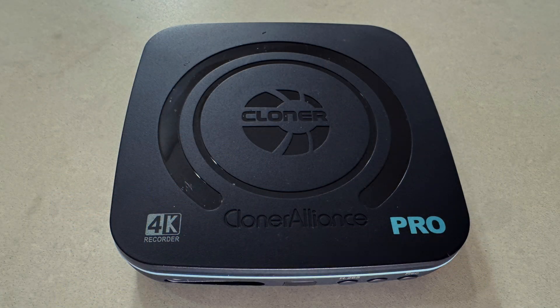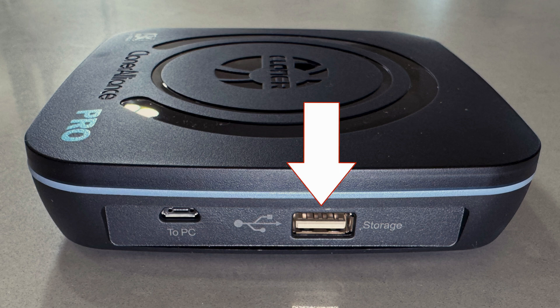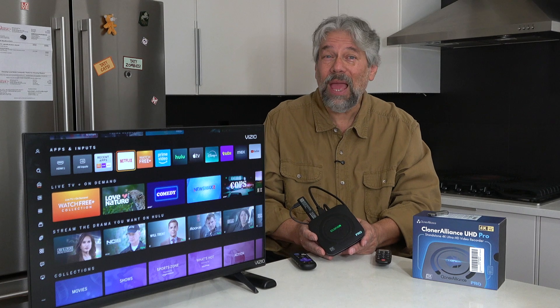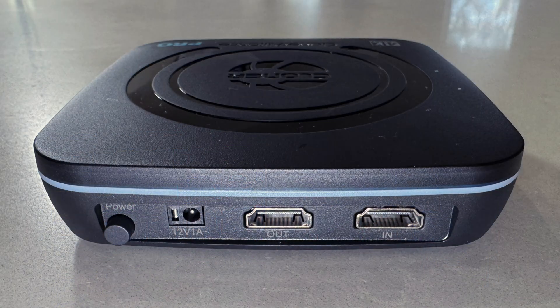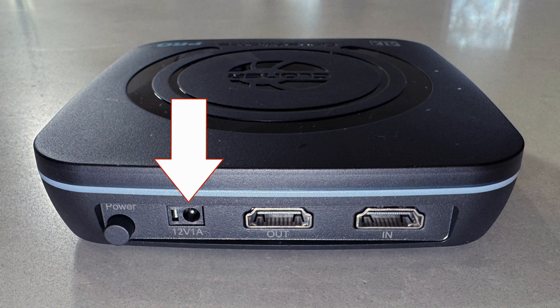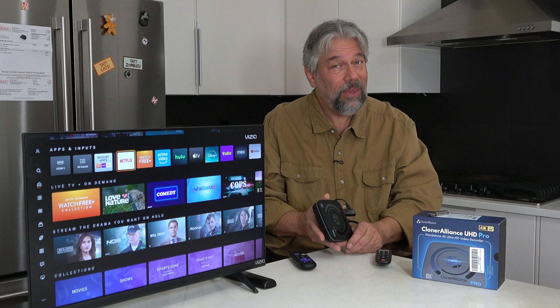The box gives you a lot more options. On the left side, there is a micro USB you can connect directly to your PC if you want to do some live streaming. There's also, much more importantly in my opinion, a USB-A plug where you can plug in an external storage device and use this as a DVR for anything on your TV screen. It is extraordinarily flexible. On the back there is a power button, HDMI in, HDMI out — and that's 4K HDMI. On the right, nothing really.